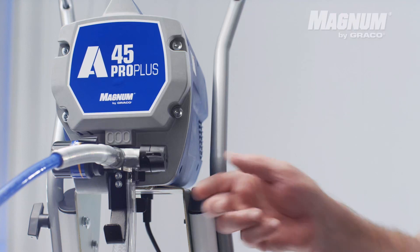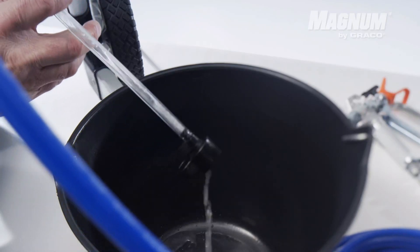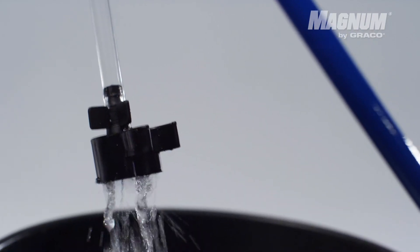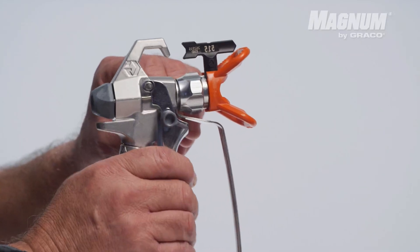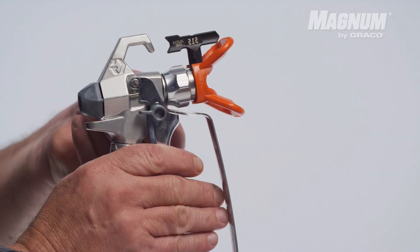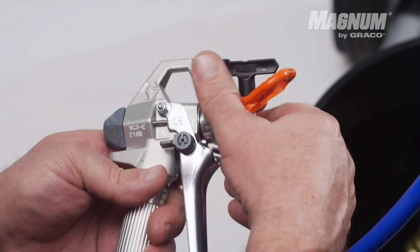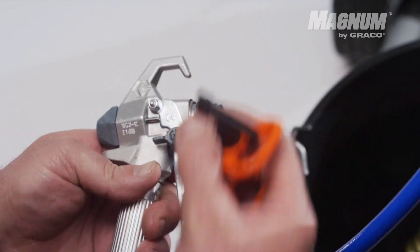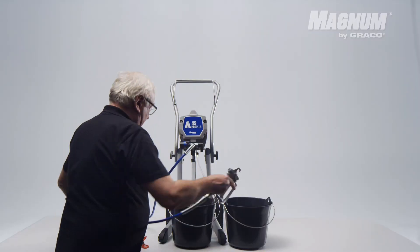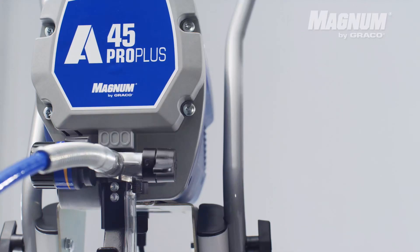Firstly, switch the pressure knob to prime and let water flow through the paint sprayer for 10 seconds. Then lock the safety ball of the paint sprayer and remove the tip guard. Aim the pistol on the side of a bucket, hold the trigger, and turn the pressure knob to spray.